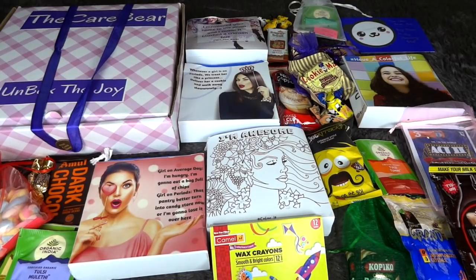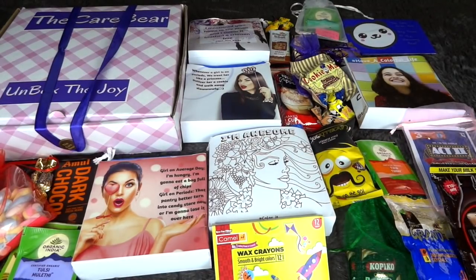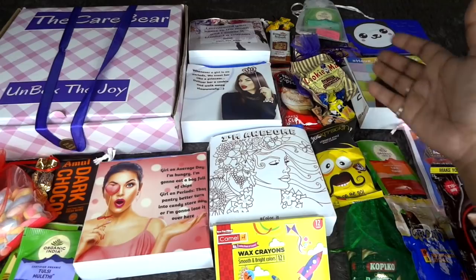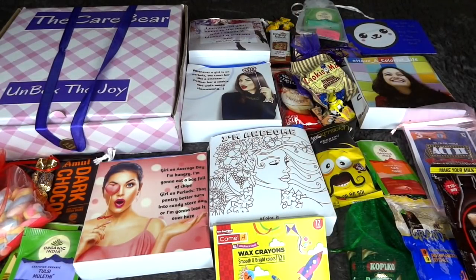The second thing I loved about this box is the packaging — it's so pretty and thoughtful. They have activities and quotes on the packs; they've put so much thought into curating the box. It's also very convenient — you can just pick up a day-numbered pack and head to the office, college, or washroom. I'm not someone who believes periods should be hidden, but this packaging is so cute and pretty I would love carrying it to my office.